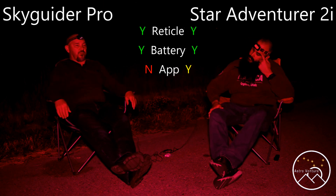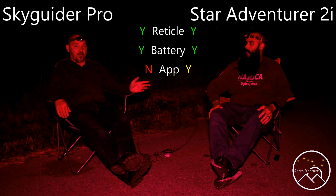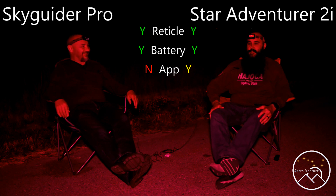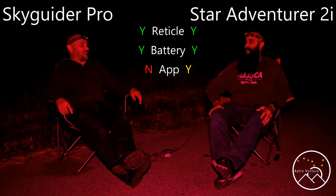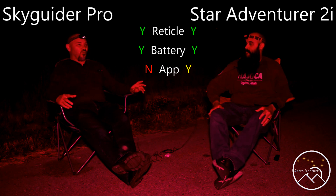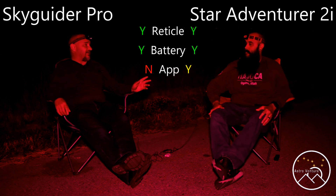Let's discuss polar alignment. Both of us have the capability to use a reticle, but would you agree that using a reticle for something millions of miles away is pretty imprecise? Yes, very imprecise and difficult if you're tall like myself. Sasquatch Mike is much taller than he looks on camera, and I'm probably much shorter. Trying to get down on the ground and use that reticle was a bear, not to mention we're not getting any younger.